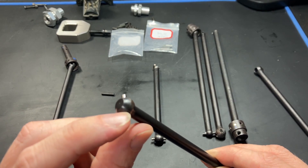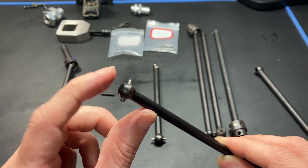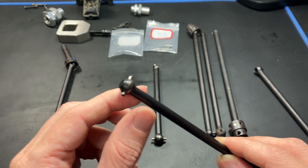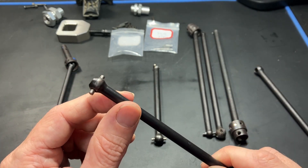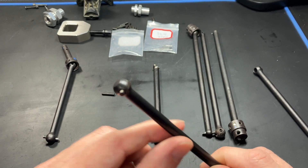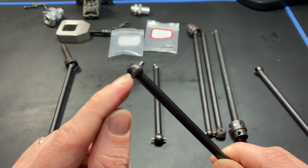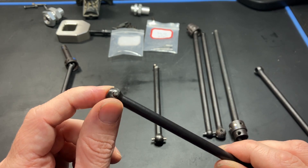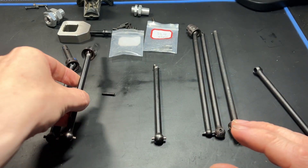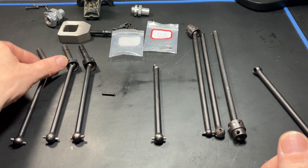Another option is adding a thread here with a set screw and making pins with a flat surface so the pin can be captured, then supplying a bunch of pins as spares when you purchase it. I think it would be much easier to add an M4 thread with a set screw and just make lots of readily available pins — that's what I'm considering.